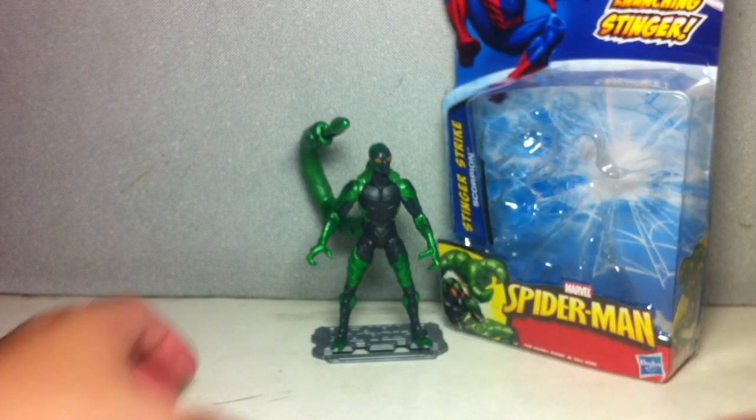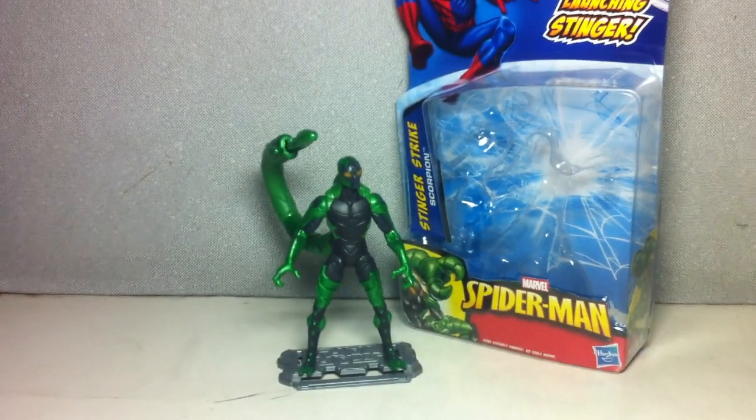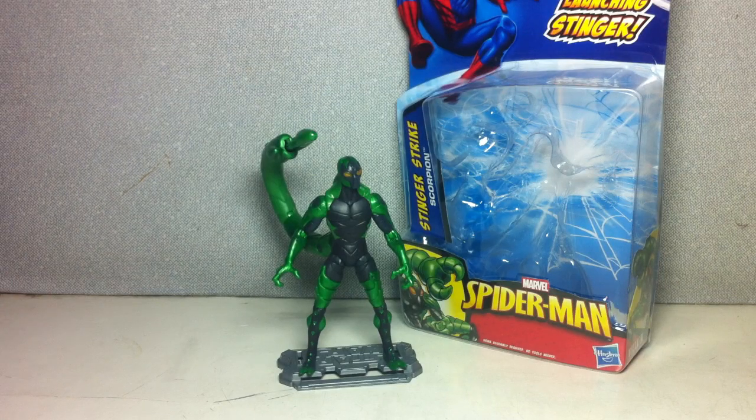Fantastic figure — I was actually very surprised and ended up liking it. I actually like it more than the Lizard. For those deciding which figures to get: get Venom first, then this one over the Lizard. You will not be disappointed. The Lizard has better sculpting detail, but in terms of playability, gimmick, and poseability, this one takes the cake — it beats the Lizard by a mile. And the sculpting isn't bad either.